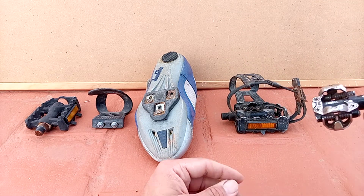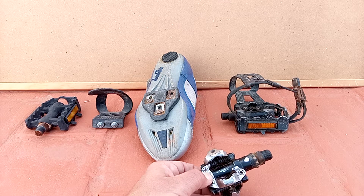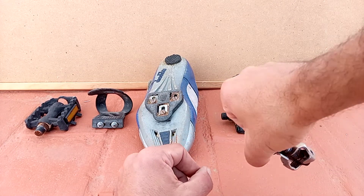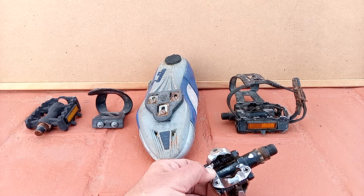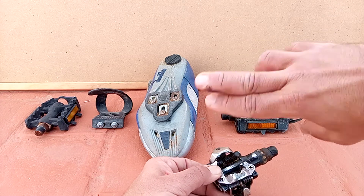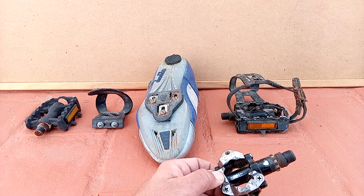Next we have the famous SPD pedal. These things are very lightweight and they clip in. The SPD shoes are available in stiff material, but also in a walking shoe version — so you can perfectly walk on those. I'll be honest, it's not a true walking shoe; you will still feel the clip underneath your foot. But you can walk, you can bring your bicycle aside and be comfortable.